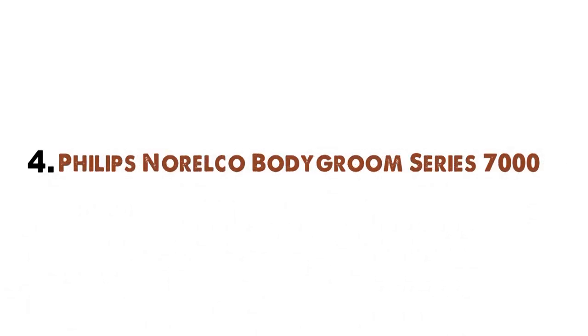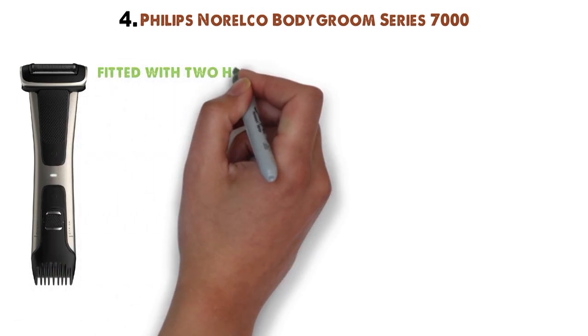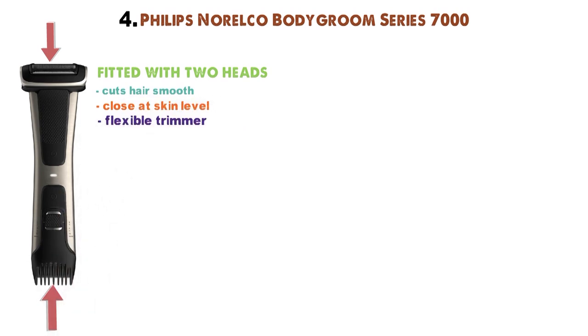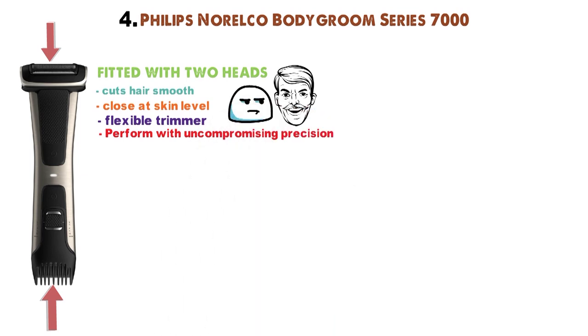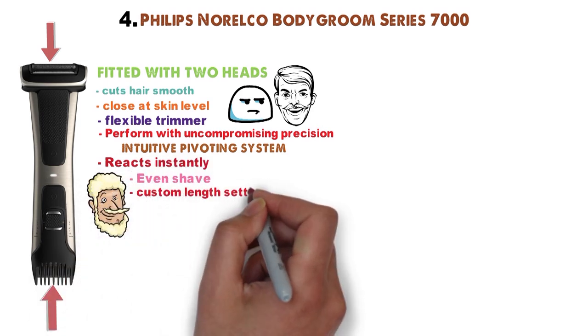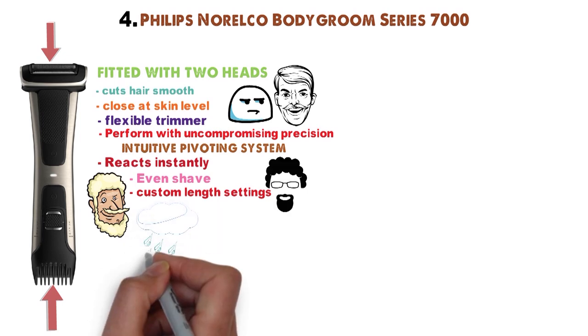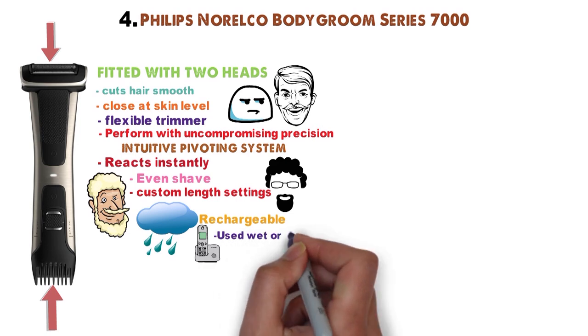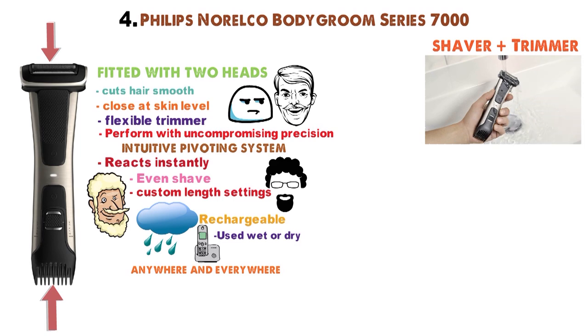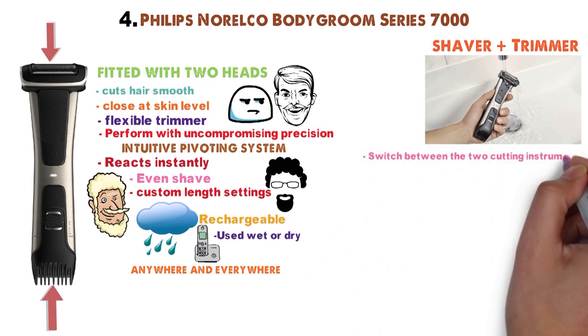And for our final pick at number 4 we have the Philips Norelco Body Groom Series 7000. This trimmer is fitted with two heads on opposite sides of its handle: a shaver that cuts hair smooth and close at skin level, and a flexible trimmer that clips your hair to the desired length. Both cutting tools perform with uncompromising precision without causing irritation. The shaver's intuitive pivoting system reacts instantly to your face and body's curves and crevices for an even shave. The trimmer comb with custom length settings fine-tunes your grooming needs. The unit is water-resistant and rechargeable for cordless portability that can be used wet or dry anywhere and everywhere. You can switch between the two cutting instruments with the flip of its handle.